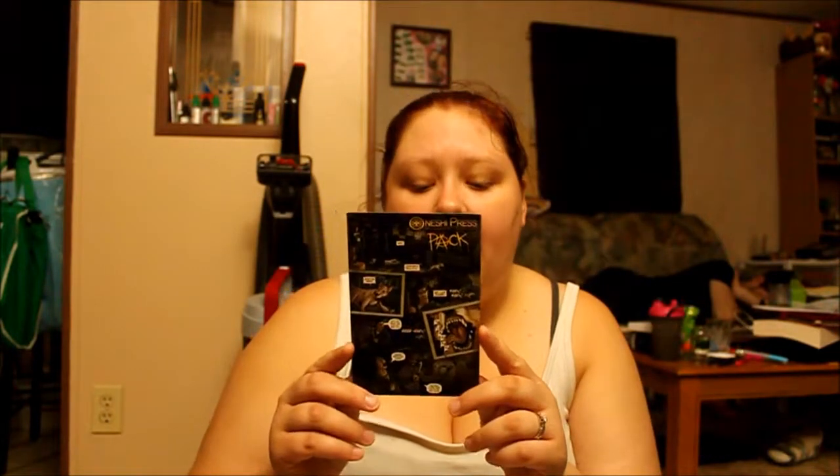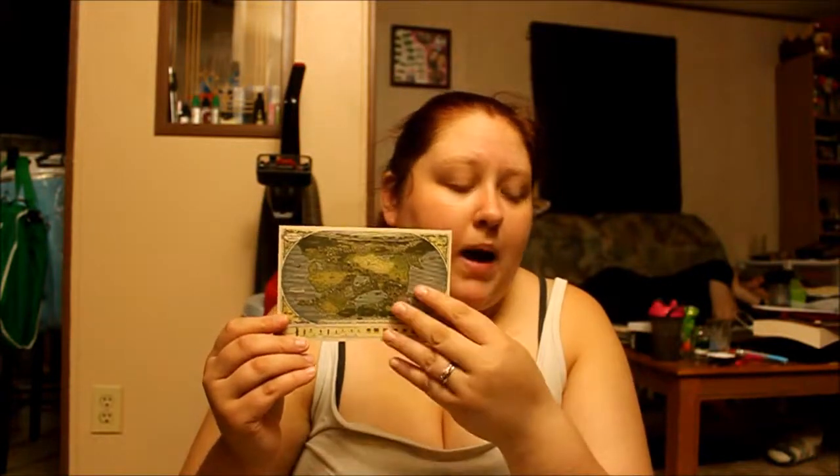I also have a few other things to show you guys that came along with it. When I got the book, I got a little sneak peek into Tracy Queen, which I think is going to be my favorite — I haven't quite read it yet. I also got a little sneak peek into Pack as well, which seems like it'd be really awesome. And then I got a little postcard-looking thing of the book with the world map on the other side.